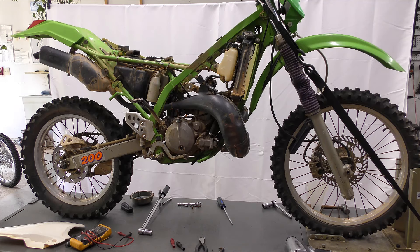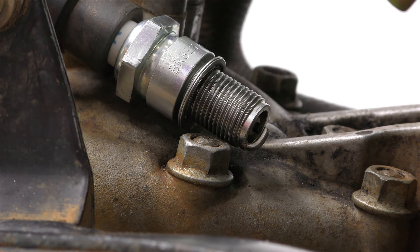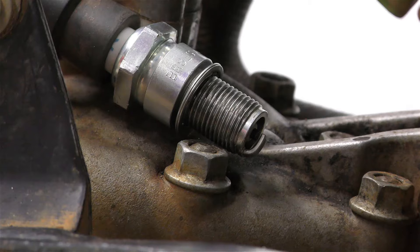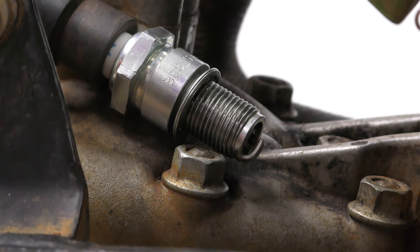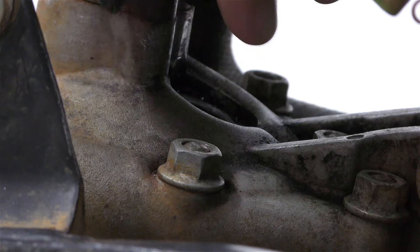When looking into this and checking the obvious things, we found that it doesn't have spark at the spark plug, but it has a weak spark at the spark plug wire. I'll zoom in a little bit here. You're looking at the spark plug grounded on the head — give it a few good kicks — nothing. No spark.